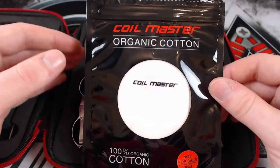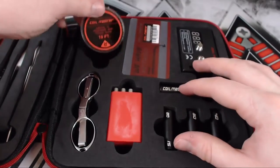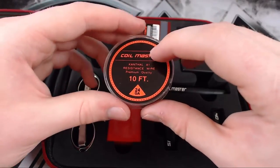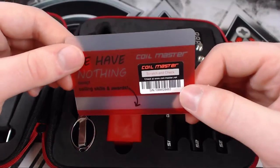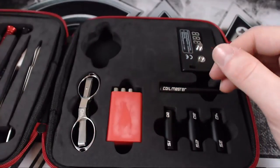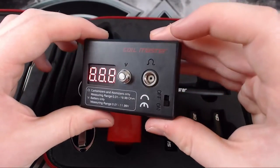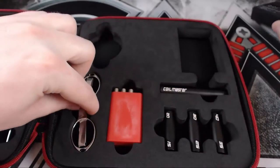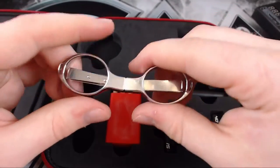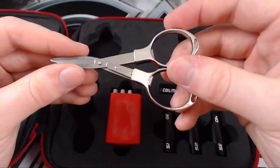Moving on to this side, we have some organic cotton which is great because we can start making coils straight away. We also have some Kanthal wire which is 24 gauge — that's actually the gauge I use. There's an authenticity code which I haven't scratched because Coil Master themselves sent me this kit. We also have an ohm reader and a volts reader which takes double-A batteries.